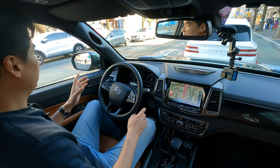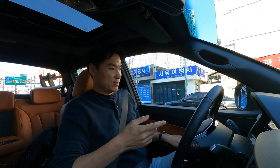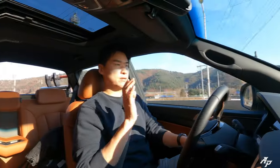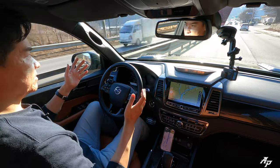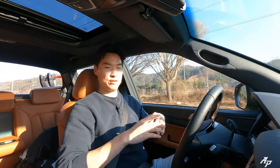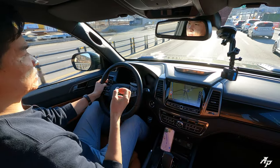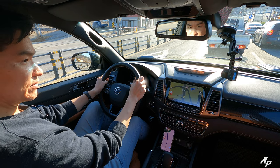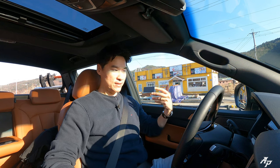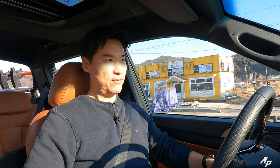The Ssangyong Musso also comes with many safety features, including safe exit assist — if there's a car approaching when you try to get out, it alerts you. You can set the adaptive cruise control and lane keep assist, which is a very delicate system, placing the car right in the center so you can just relax. It's quite nice for a pickup. This Musso also comes with auto start and stop so it can stay more efficient, and even when it starts back on it's not too bothersome. I really like this 2.2-liter diesel — powerful and quite efficient too.